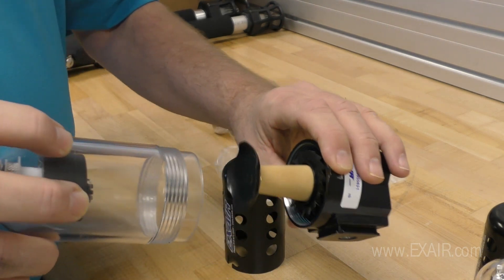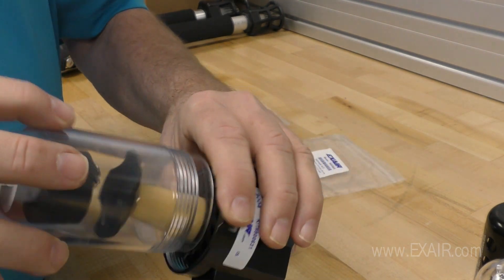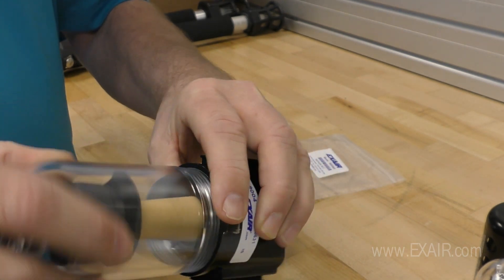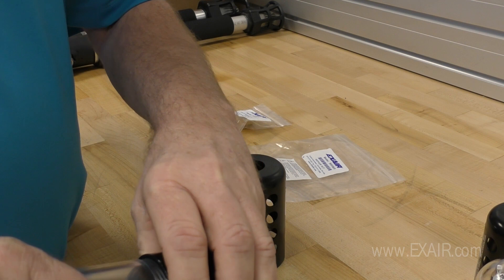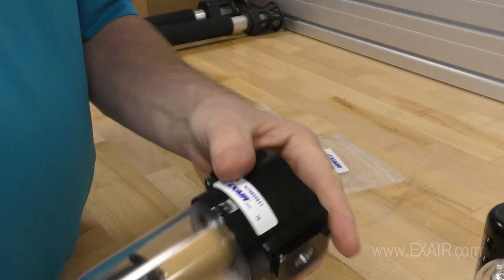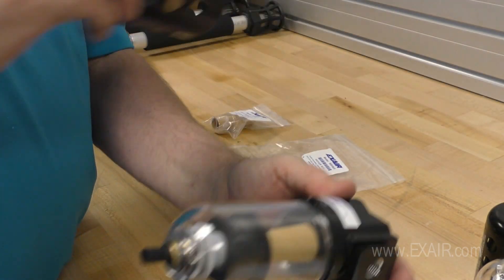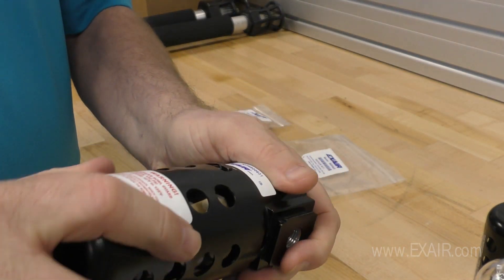Now replace the bowl and float drain assembly by screwing it until hand tight, ensuring that there will be no air leaks. The last operation is replacing the guard over the polycarbonate bowl, securing it.